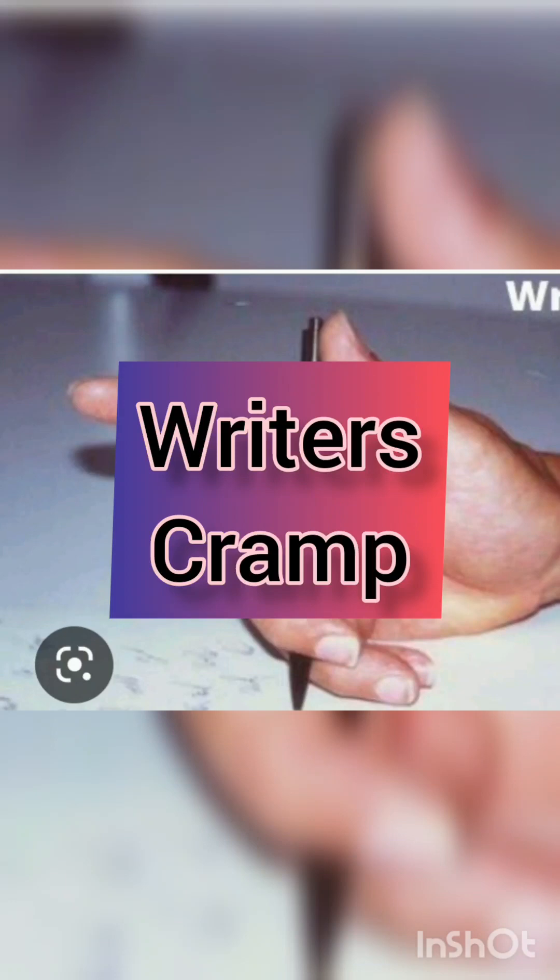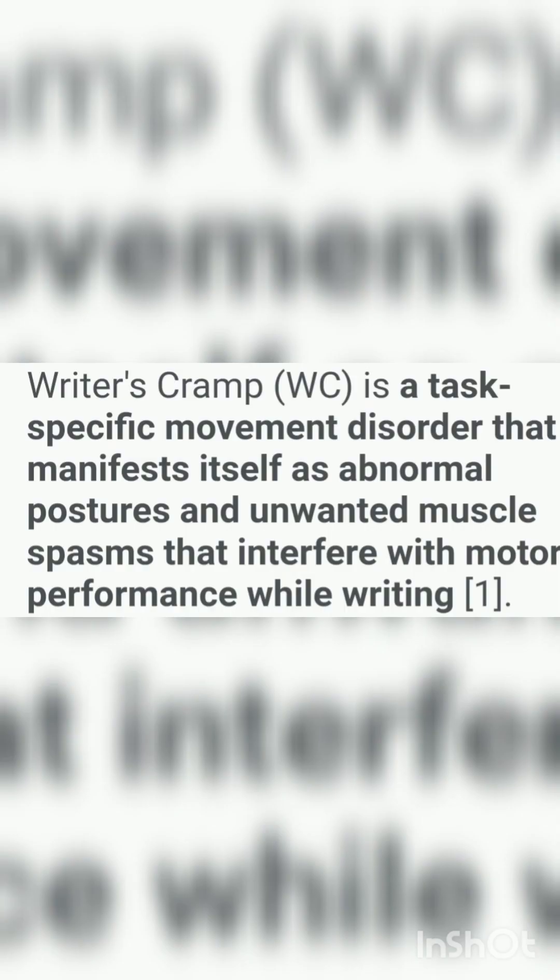Good morning, welcome to NICE Health. I'm Dr. Shaisa and today I'm going to talk about Writer's Cramp. Writer's Cramp is a task-specific movement disorder that manifests itself as abnormal postures and unwanted muscle spasm that interfere with motor performance while writing.